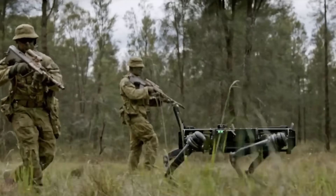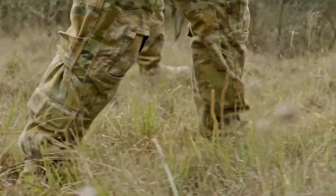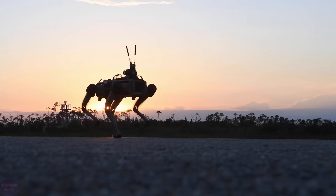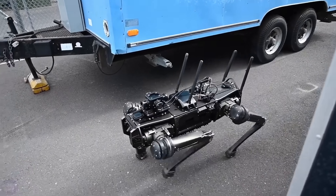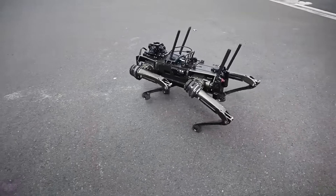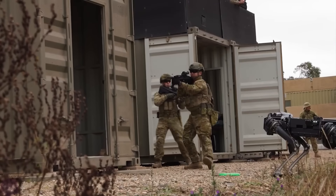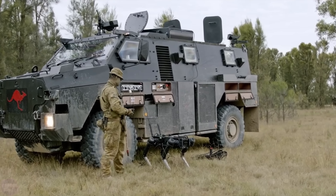It can serve as the eyes and ears for troops on the front line, increasing target identification and capture accuracy, said one of the engineers of the British Army. He added that the British military has many potential ways to use the robot. For example, the robot can deliver critically important equipment to soldiers, scout dangerous areas, and perform combat tasks too dangerous for humans. It should reduce risks to the lives of soldiers and make their work easier.